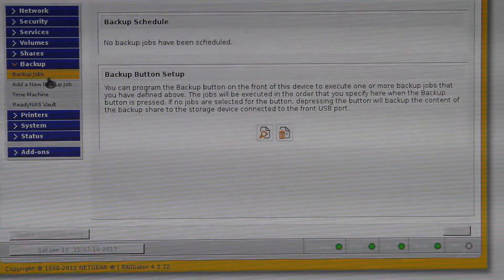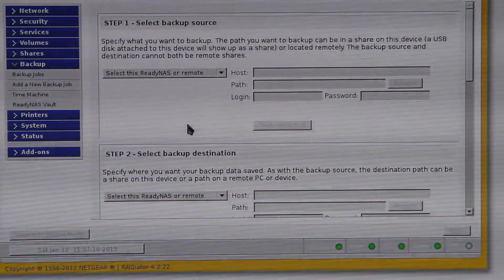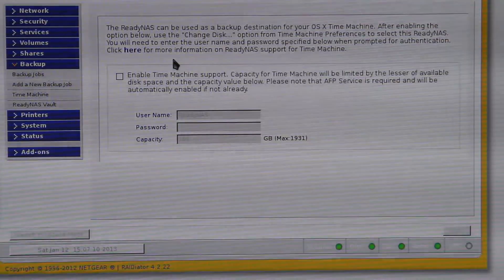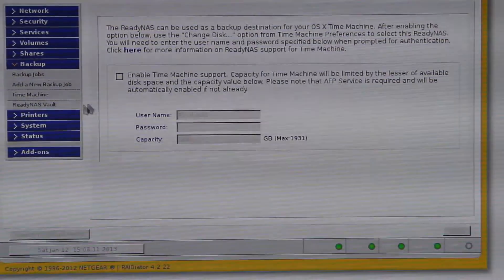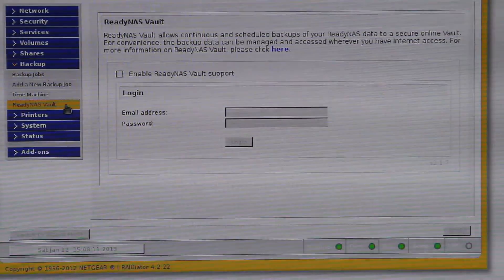Anyhow, if you can work out how to use it, you add your jobs and set them up through this 'add a new backup job' setting. It will apparently work with Time Machine and all that sort of thing — I haven't got a Mac so I don't know, but apparently it does work fine. It also has the ReadyNAS Vault, which is some sort of online storage which I haven't really looked into at the moment.